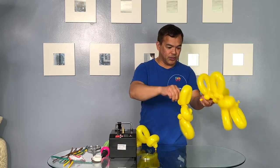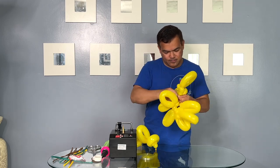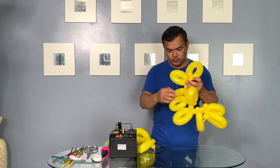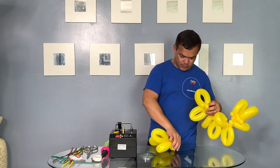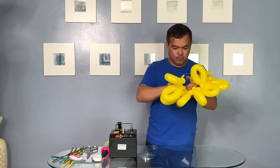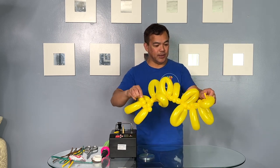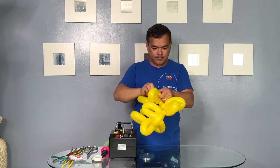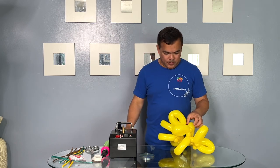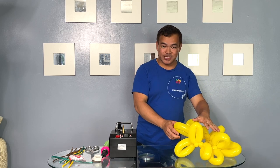And then the third one will connect, and then just both ends connect it right here. So just like that, they're all connected right here now.